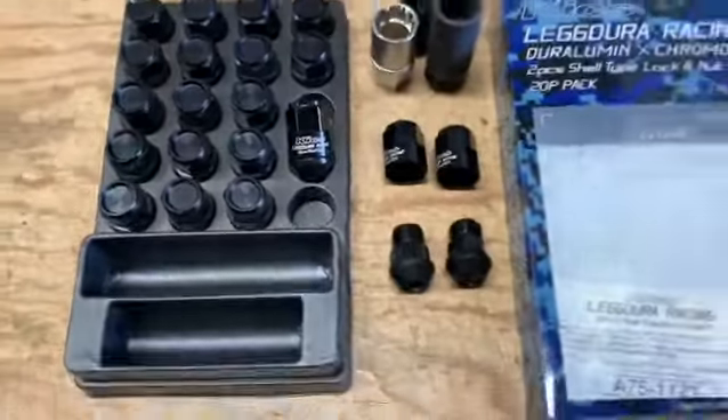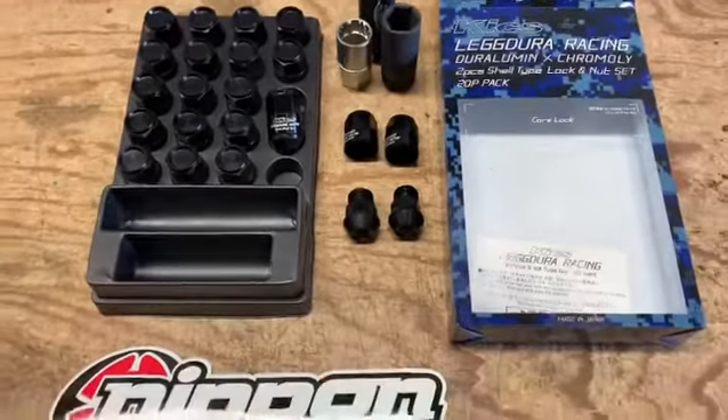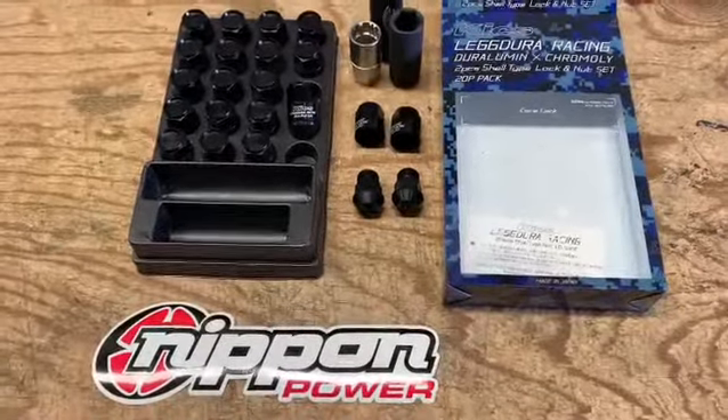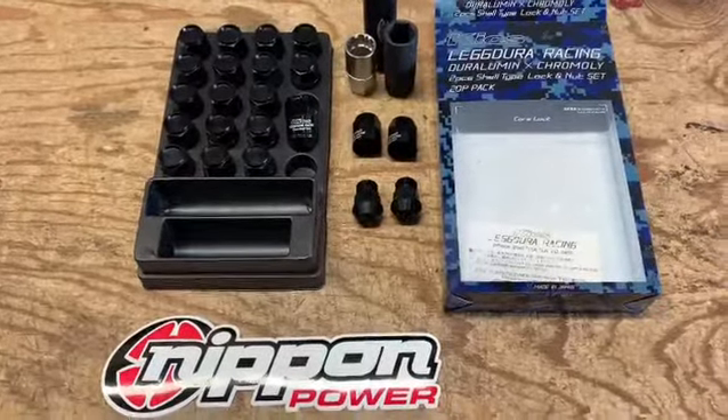These are the latest lug nuts offered by Kix and you can get them from us at NipponPower.com or you can give us a call at 305-805-1321.